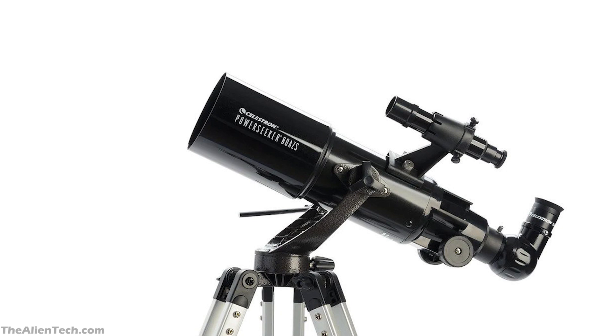A quality Plossl eyepiece is affordable and will not break the bank. As it offers quality views of planets and the sky, it does help in attracting new people to the astronomy hobby.